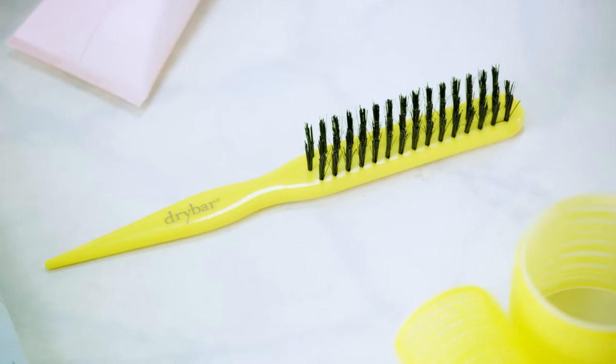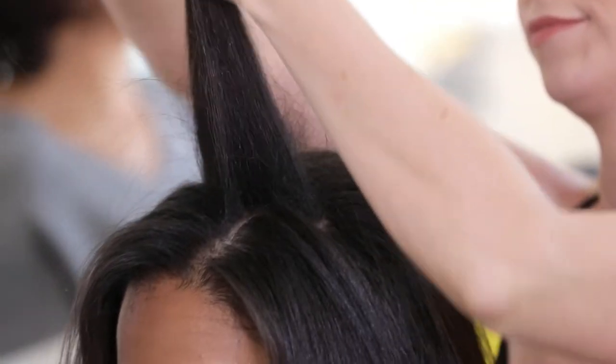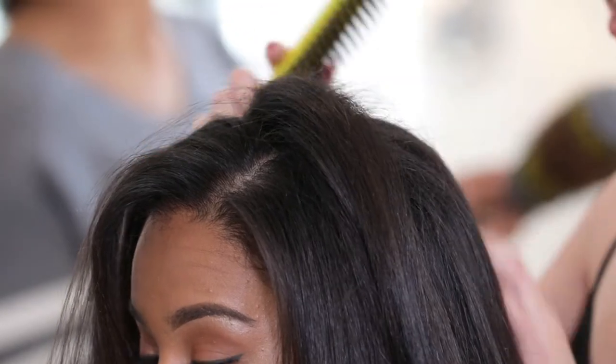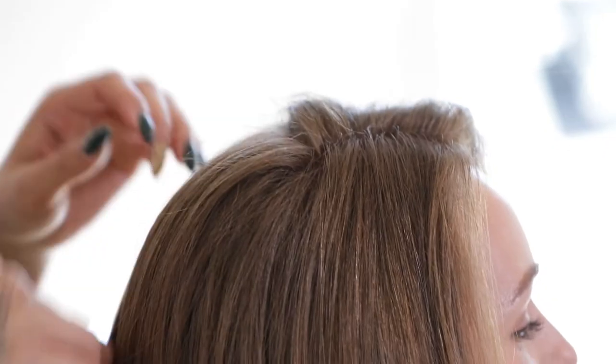Look at that! The Texas Tease is made with a combination of boar and nylon bristles, which provide just the right amount of grip and tension in the hair. And the tapered handle makes sectioning super easy. So go ahead, tease as you please!